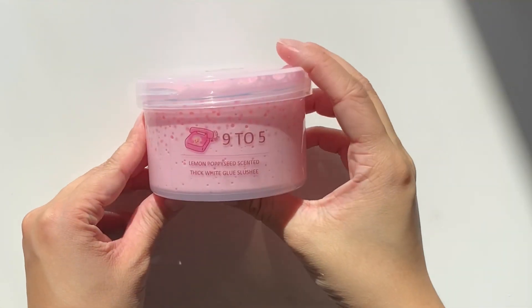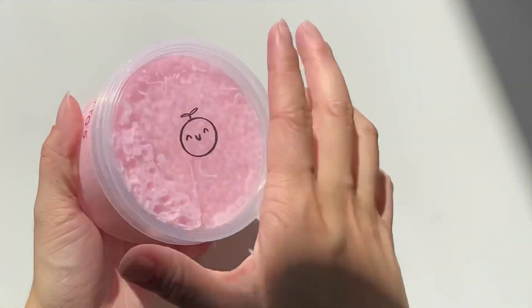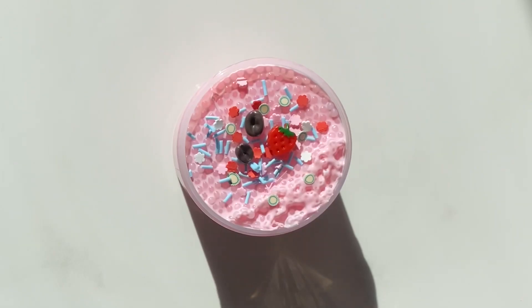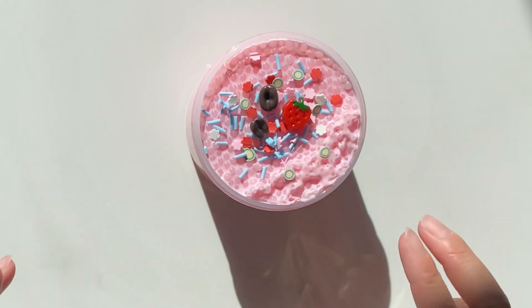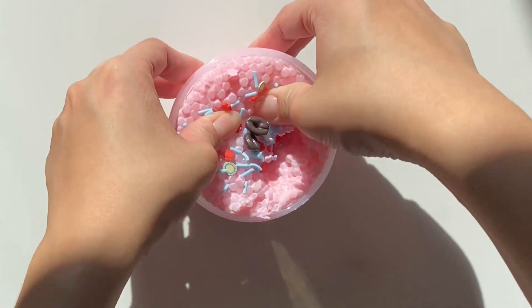925 is a semi-thick white glue sashi scented like cocoa butter and lemon poppy seed batter, based on Dolly Parton's song '9 to 5'. It comes with two coffee bean and one strawberry cookie charms to represent the working woman from the 80s and their hot cup of ambition.